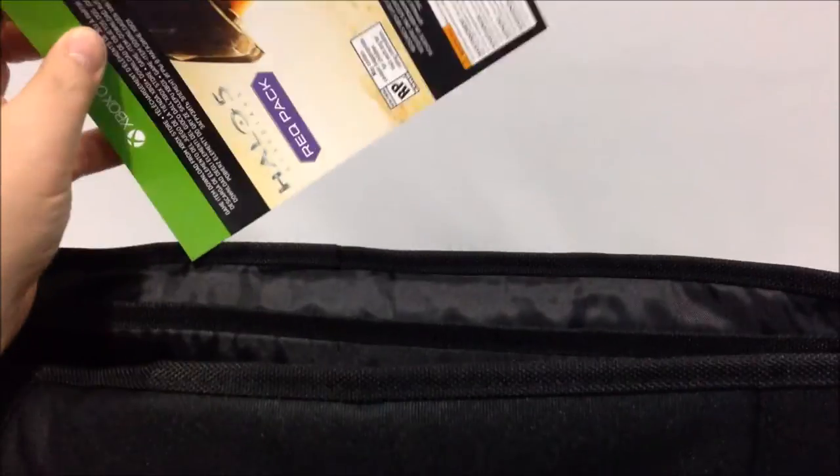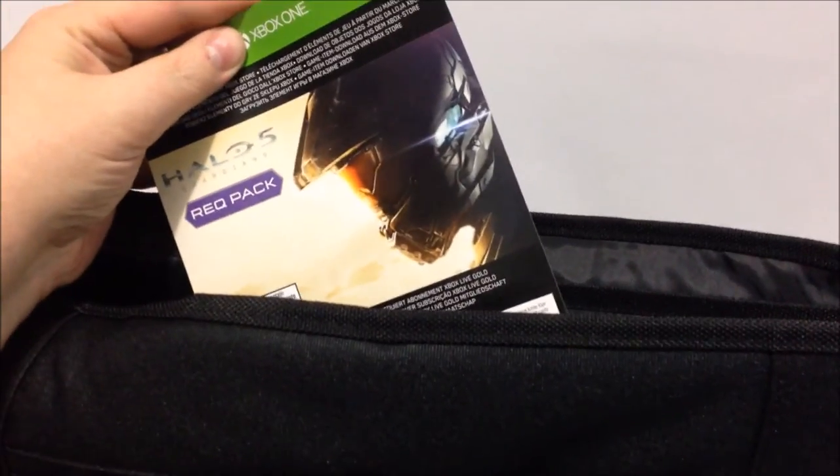A zipper pocket. Inside, there are several different pockets and a separator wall, and inside we also find a rec pack card, good for digital content.